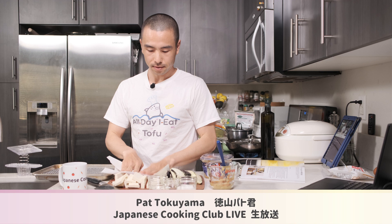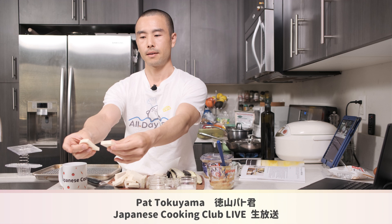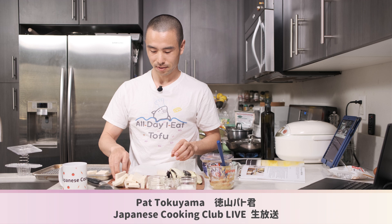So these tofu slices are all pretty much good to go. Let me show you a close-up — this is about how thick they are. It reminds me of tofu cheese. If you've never made tofu cheese, you might want to try it — it's pretty simple and you might be surprised at how close it tastes to the real thing. As soon as these are done being pat dry, we're going to go ahead and broil them. If you've never broiled tofu before, don't worry — it comes out just fine. Just keep an eye on it so it doesn't burn.